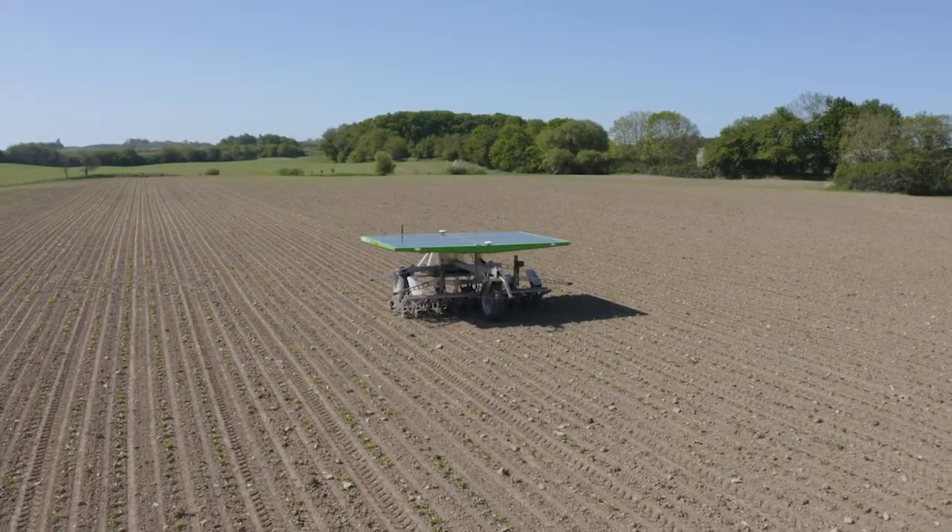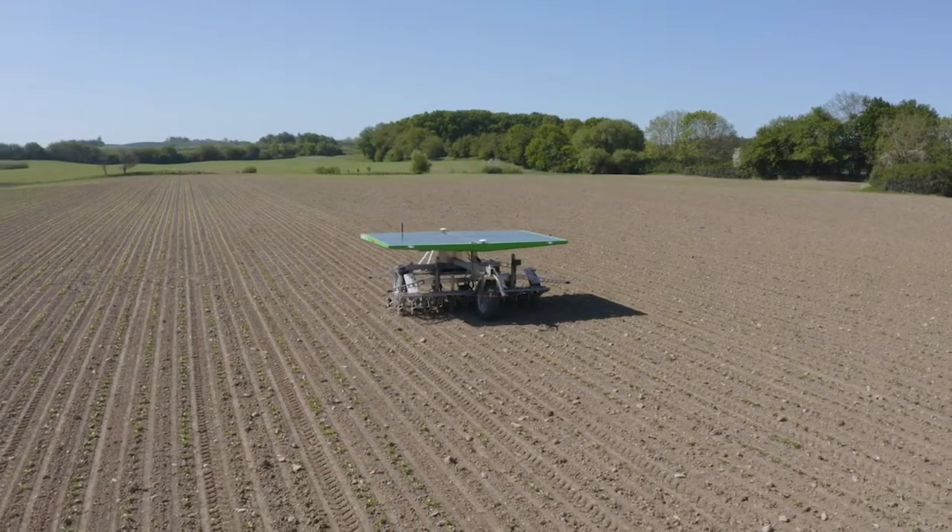In 2020 the FarmDroid has been running in seven European countries and more is to come next year. The FarmDroid is not only good for the environment but it also delivers a highly attractive business case with a return on investment down to two years. Thanks for watching, and if you have any questions please feel free to contact me.